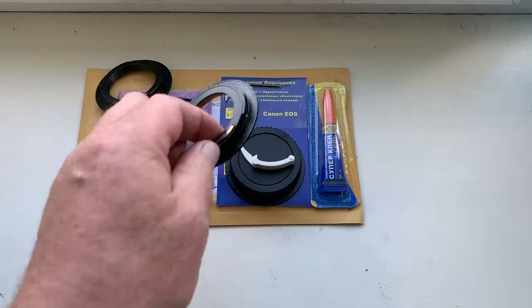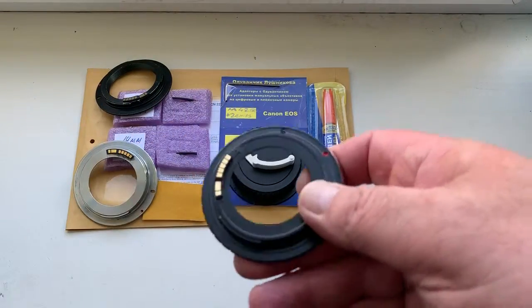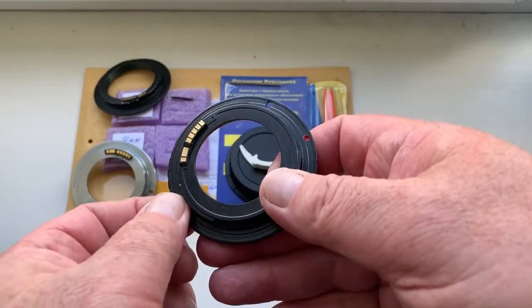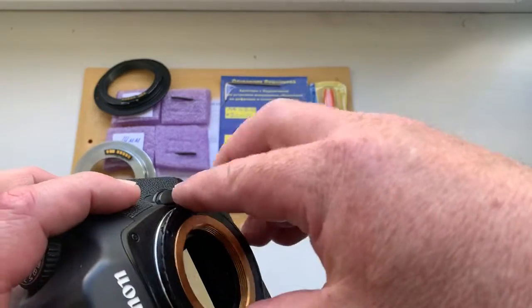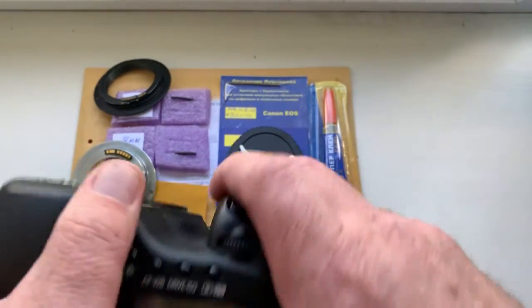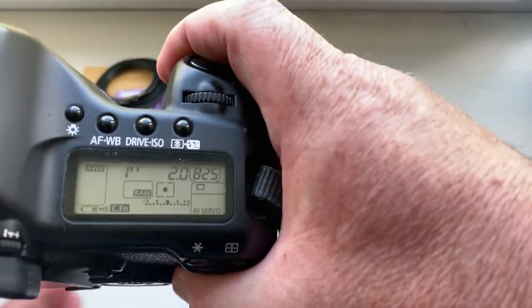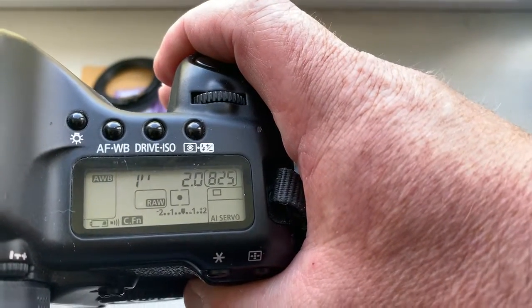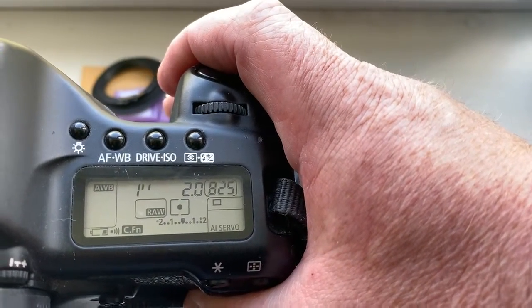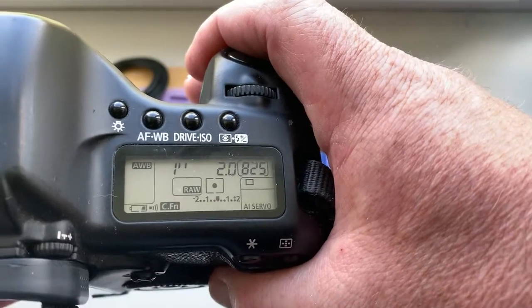Now I check it. Adapter with chip on my camera. I pre-programmed focal length 58mm, aperture 2.0, and delay time to enter in programmer mode is 1 second.